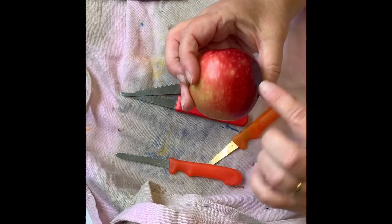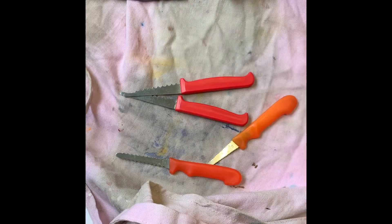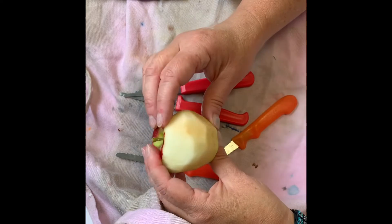First, you'll have to peel the apples — remove all the skin. And then look at it and decide where you want the face to be.